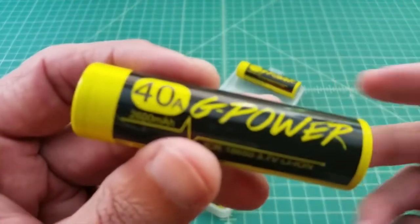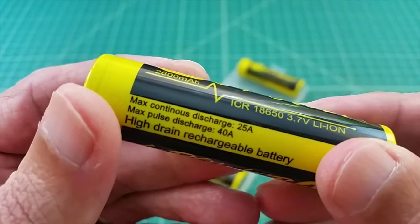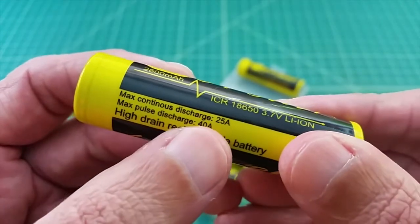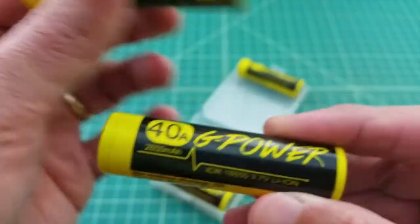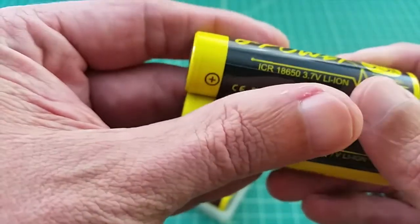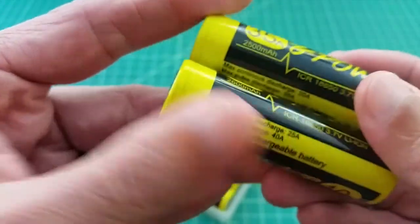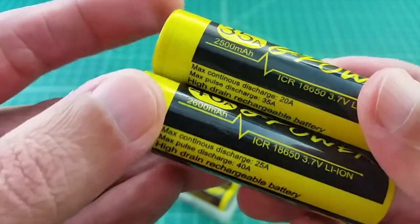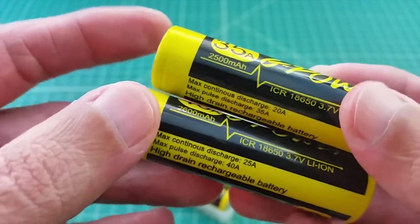This second battery is rated at 40 amp max discharge, with a continuous discharge of 25 amps. It's 2600 milliamp hours, which is higher than the 2500mAh of the first one, yet it also has a higher discharge rate. That relationship is a bit surprising, so we'll test it to see what the actual capacity is.